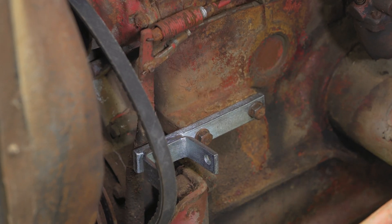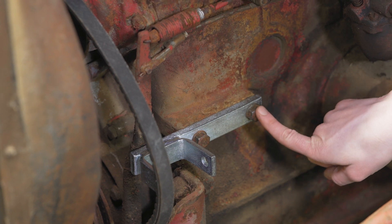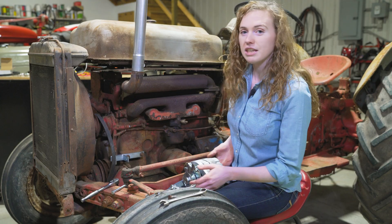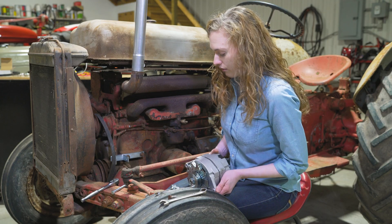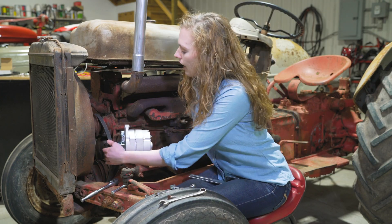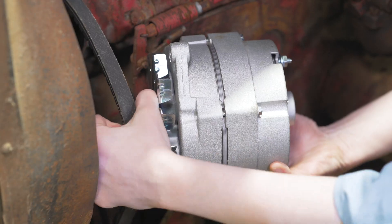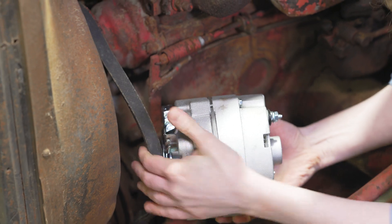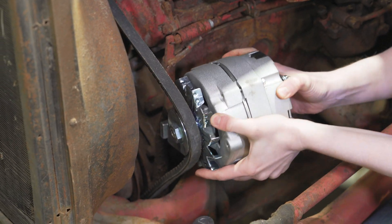Up here, where the generator was, is where we're going to mount the alternator. You can see that I already have my alternator bracket in place right here, and I used those same bolts that were there to hold the generator into place. Then I have my one-wire alternator up here and ready. You can see that I already put my new belt in, and I'm going to slide the alternator into the belt.